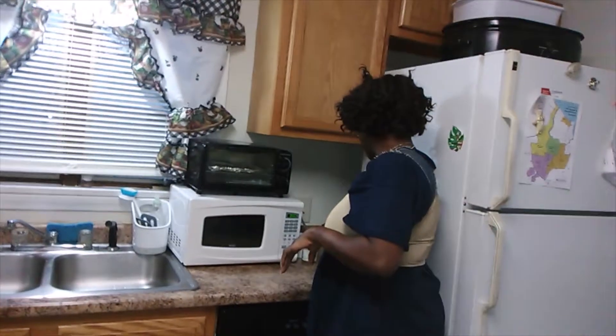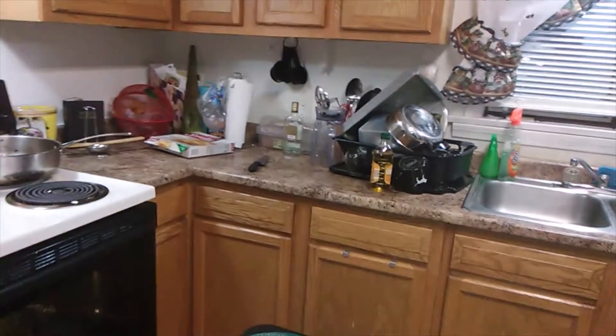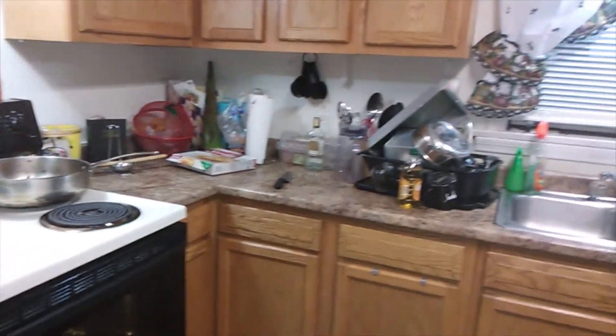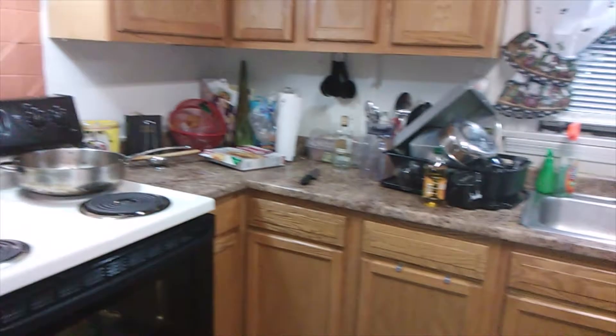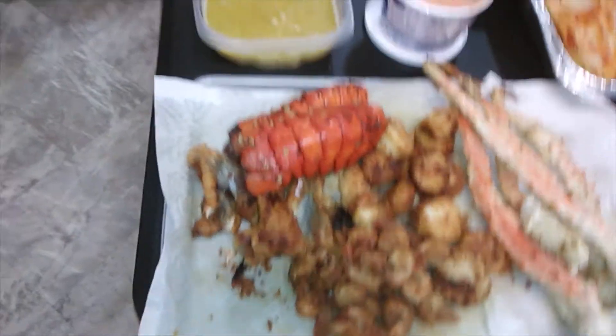Yes — have a merry merry Christmas everyone! Yeah, she's busy over here finishing up cleaning. Okay, Mene says have a happy merry Christmas and a happy new year. We'll be tuning in again, y'all, and thank y'all for watching my Christmas dinner.